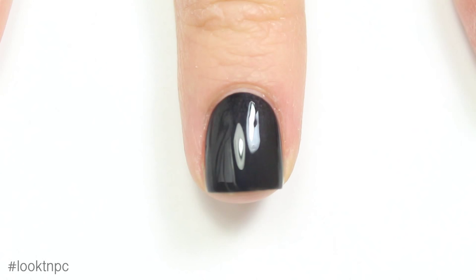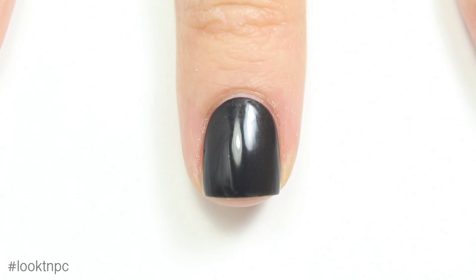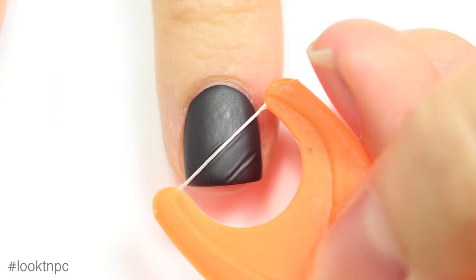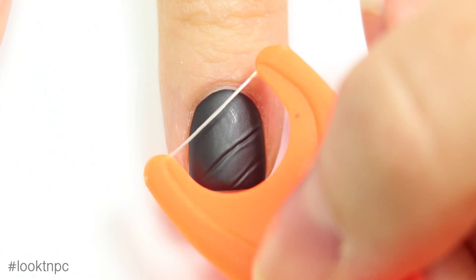As the matte polish dries, you can see that it is slowly becoming that matte shade. We want it to be a little bit dry for the next step, but not completely dry. So what I'm going to do is take my flosser and just start creating diagonal lines by really softly pressing down into my slightly wet polish. You want to be careful not to press too hard, otherwise you're just going to go through right down to your base coat.